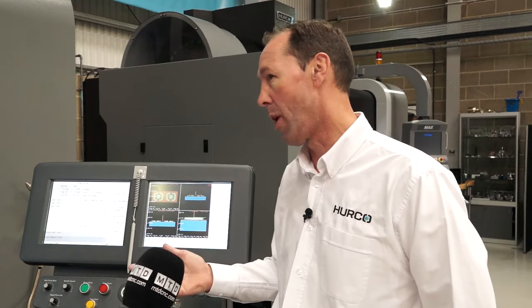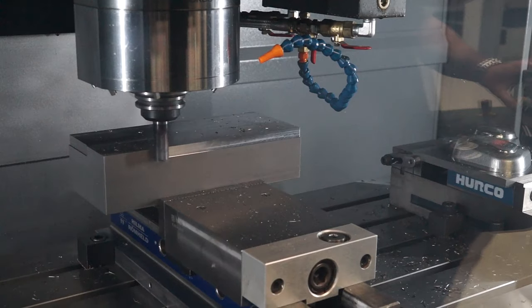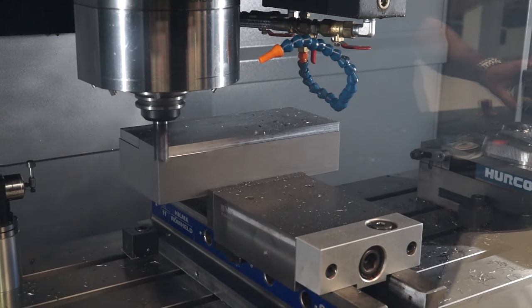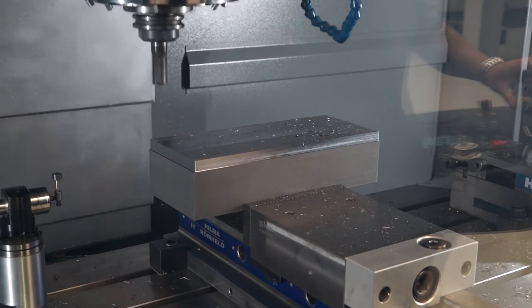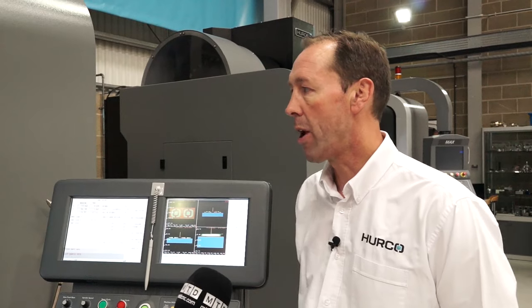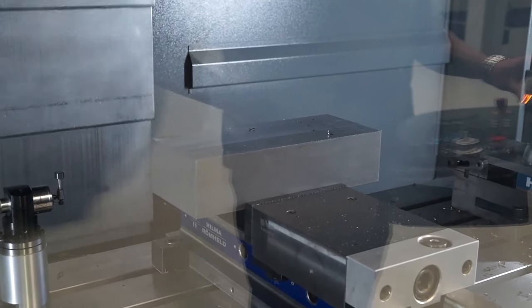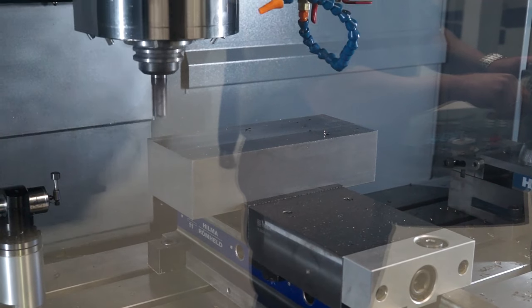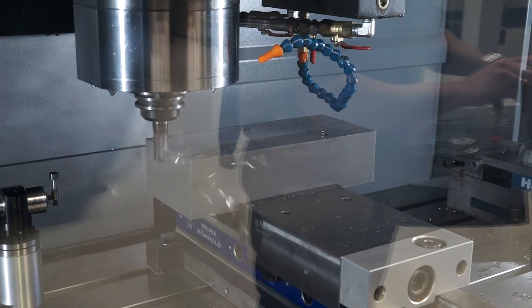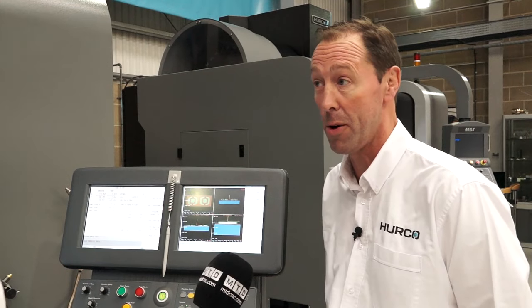Networking and other options are available as required depending on the application. So back onto the hardware — the machine itself. It's a fairly high specification machine as standard, but in addition to that, if you were looking at options: we offer through spindle coolant, 20 bar or 70 bar upgrade as possible. Rotary tables — we offer a range of Hurco fourth axes which are quite economical, very good for different sizes. We also offer Kitagawa and Nikken tables, depending on the application, as two axis rotaries.